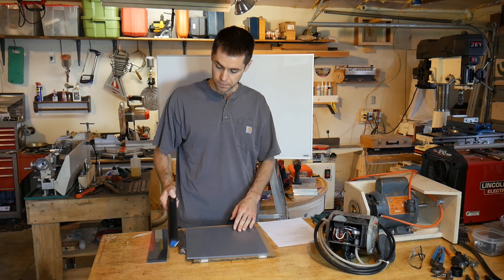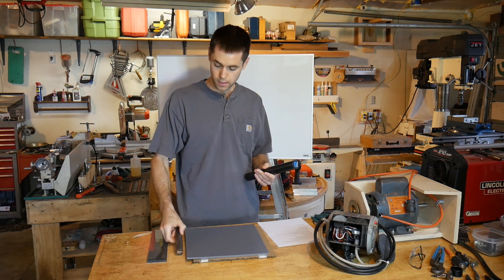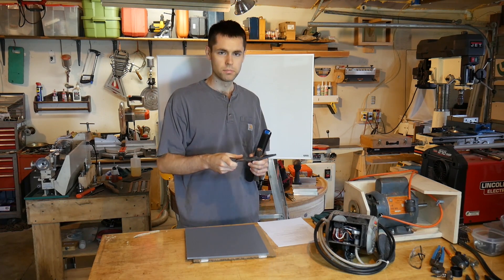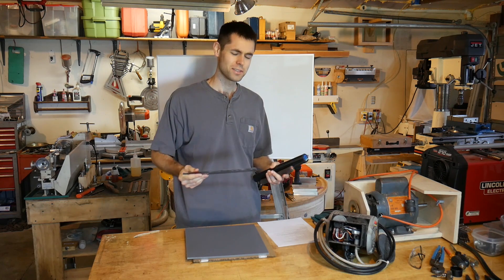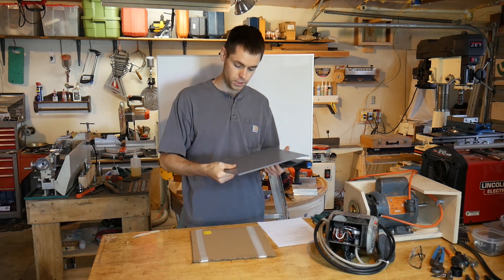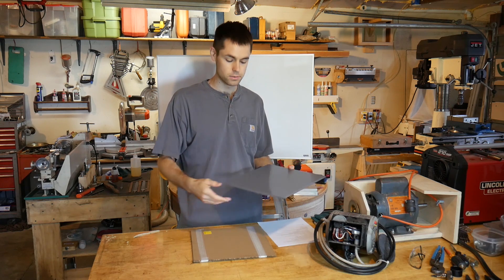So the plastics that I'm looking into are straight Delrin — just a classic kind — this is PTFE mixed in with the Delrin, we have MDS nylon which is molybdenum disulfide, and this is UHMW here. Both of these in quarter inch sheets, and all of these are from McMaster, hence the classic yellow sticker.